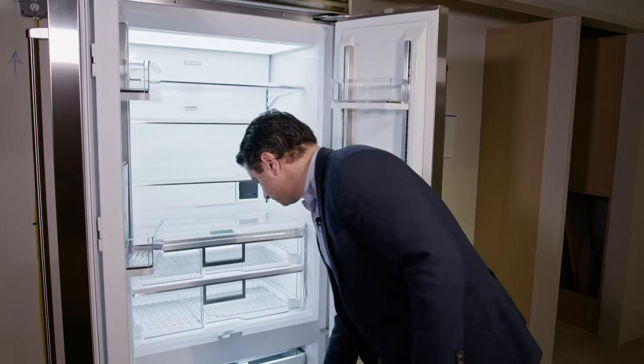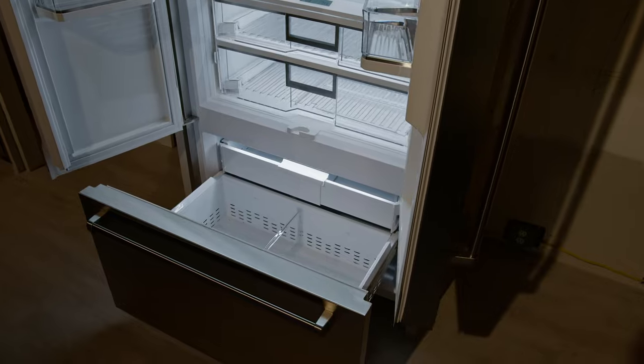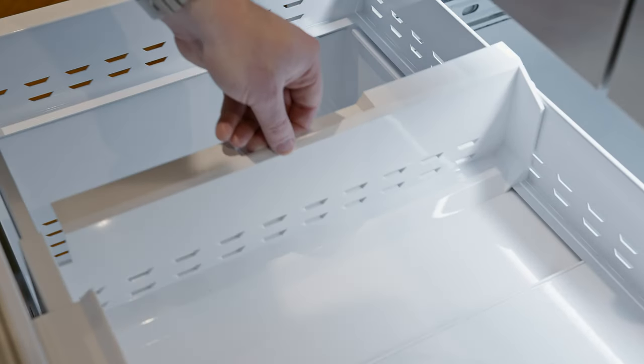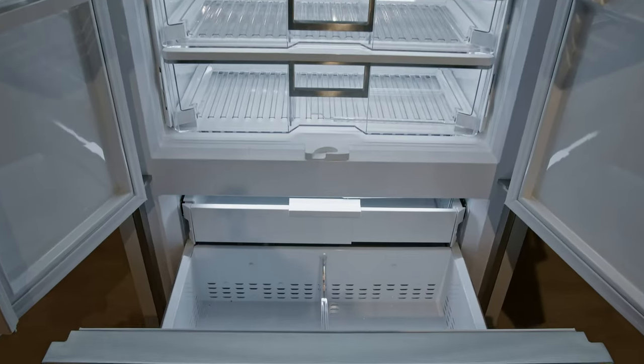Looking in the freezer, there's LED light below. It's just a little bit more compact. It still gives you that fold-over shelf for the taller items, high-quality construction bins, and an adjustable shelf in the middle.